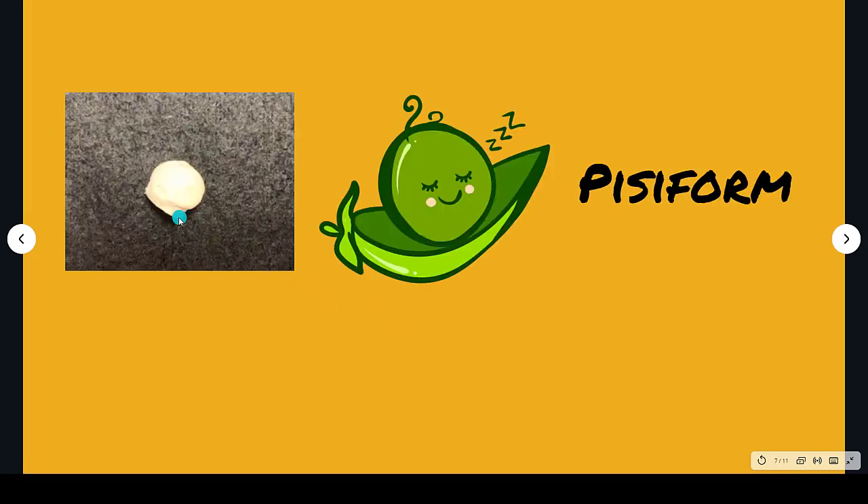The pisiform looks very much like a little pea — round, like a little pea. Pisiform.